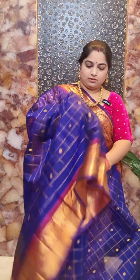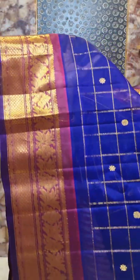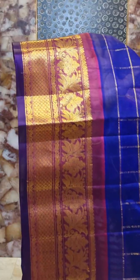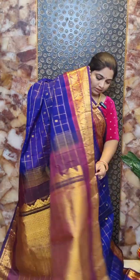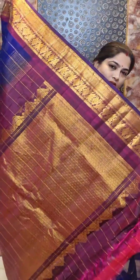This is saree number four with an ink blue and Mesotap combination. A close look at the body shows a checkered pattern with small tiny floral motifs. The border design is in contrast with a nice floral zari woven pattern. It is a hand-woven Gudwal silk cotton saree with self zari woven borders in contrast color, featuring a rich contrast pallu and contrast blouse piece. Saree number four is priced at rupees 8,500.